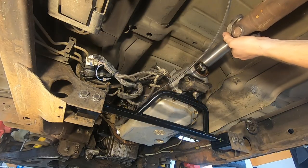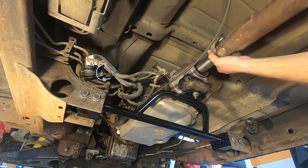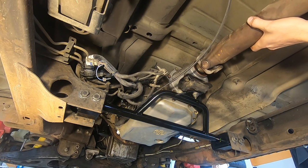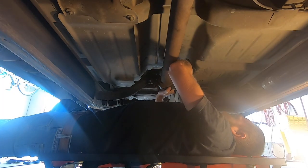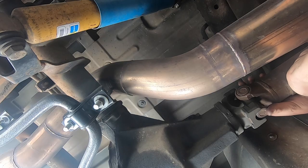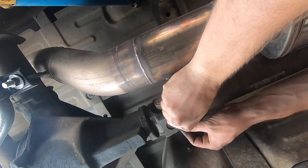Next up, we're just going to be reinstalling the driveshaft - super simple stuff. There is some adjustment in the slip yoke, so I'll push it all the way into the transmission and pull it back just a little bit. And then also the carrier bearing has some slotted holes, so I can make sure I have adequate clearance on both ends of the driveshaft. Then we'll reinstall the back half onto the yoke.